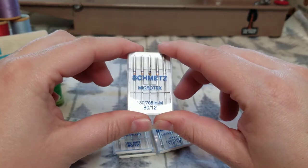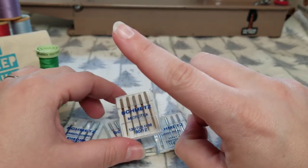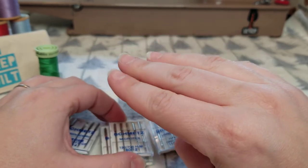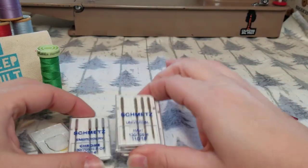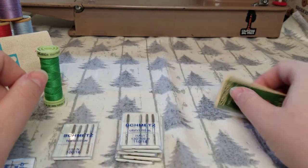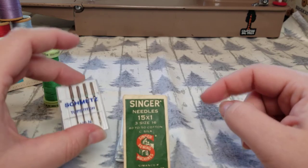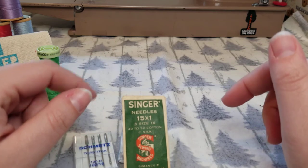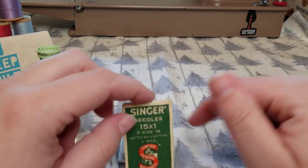Your needle is really important. Without a good sharp needle, you're not going to be able to penetrate fabric very well, pick up the thread well, and the thread will shred, you'll have tension issues, and you won't have a balanced stitch. If you're sewing along and notice issues with your stitching, the first thing you should do is change your needle — especially if you can't remember the last time you changed it. That's a sign right there that you should probably be changing your needle.